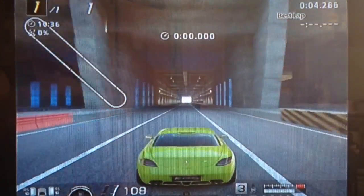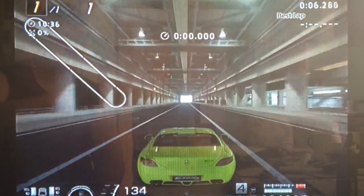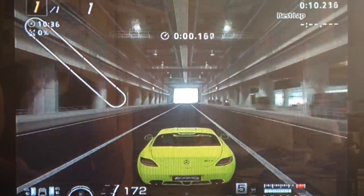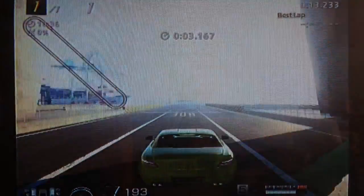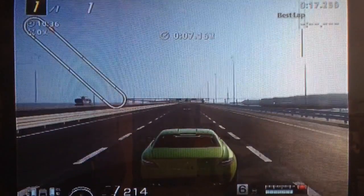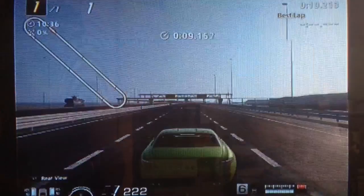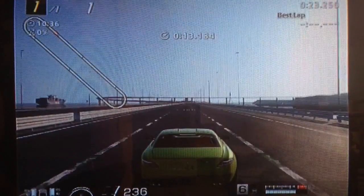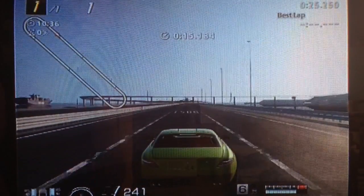Removing the wing does help with top speed, because obviously the SLS usually has a wing that deploys at a certain speed, but at extremely high speed that just works against you like an air brake. I don't know how realistic this game is in terms of aerodynamics, so you may get the same speed by leaving it on. But we've got traction control turned off as usual.